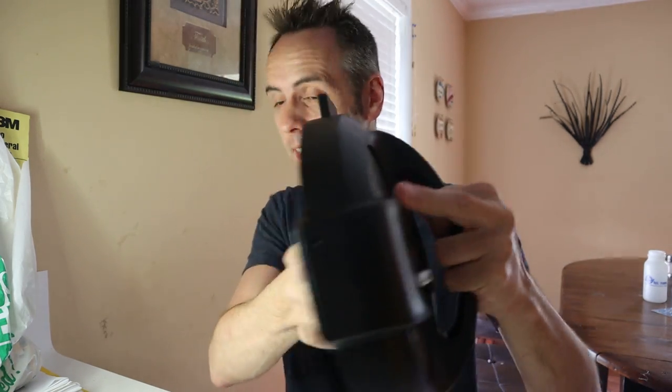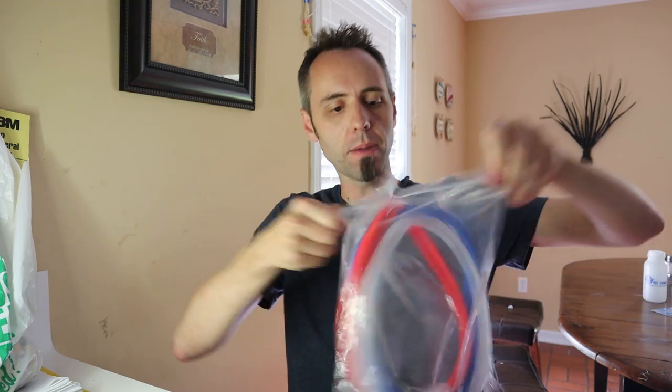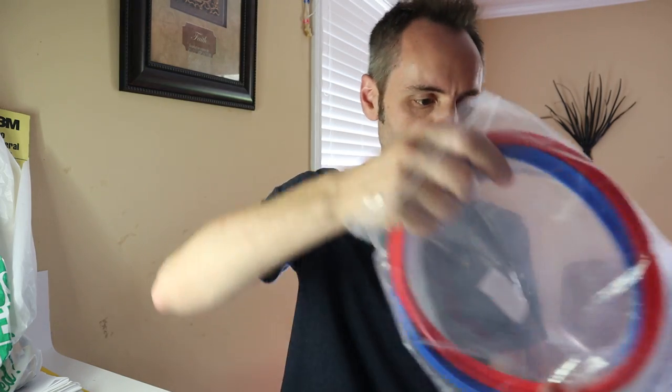We have this Instant Pot here and it gets used quite often. All the parts that you need for this are based in the lid here. Obviously there's the gasket and they give you a few of those. Then there's also these little things right here that I didn't even know what exactly they did because I never really got into understanding pressure cookers. So I want to show you guys what we got here — open this up. We got a few things right there.